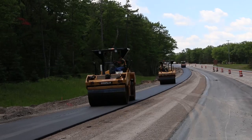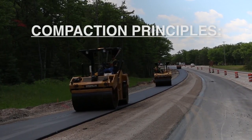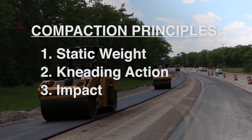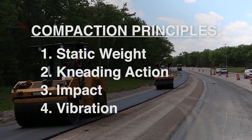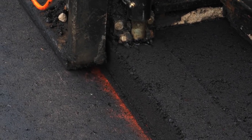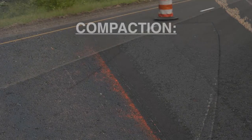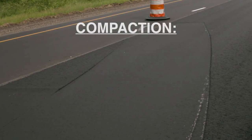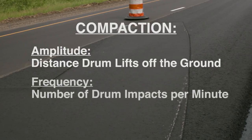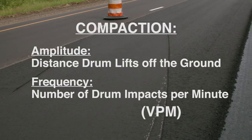Intermediate rolling continues this process using four principles for achieving compaction: static weight, kneading action, impact, and vibration. The number of rollers and passes will vary by the type of mix and lift thickness. Hot mix asphalt compacts at high frequency and low amplitude. Amplitude is the distance the drum lifts off the ground, and frequency is the number of drum impacts per minute, also designated as VPM — vibrations per minute.